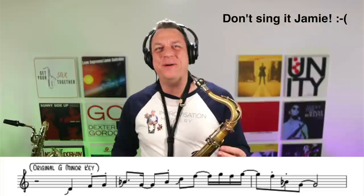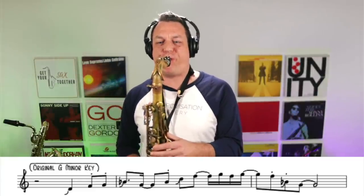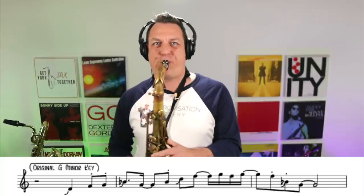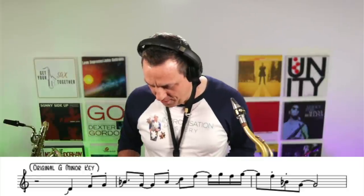How good is that? Absolutely fantastic lick. I'll play it one more time nice and slowly in the original key so you can see what's going on. One of the really cool things about the way he plays this is he uses the side D — the palm key instead of middle D — which means you can kind of scoop into it, giving it a really fantastic sound. So let's play it one more time up to speed now.